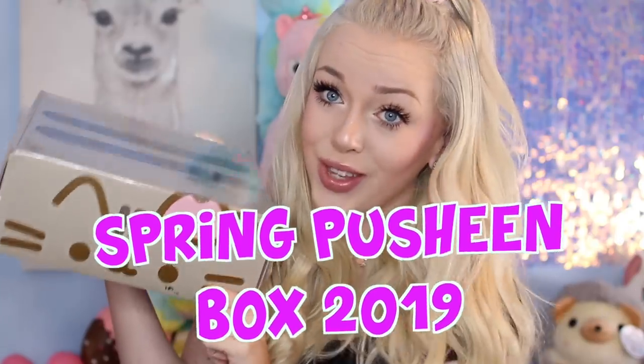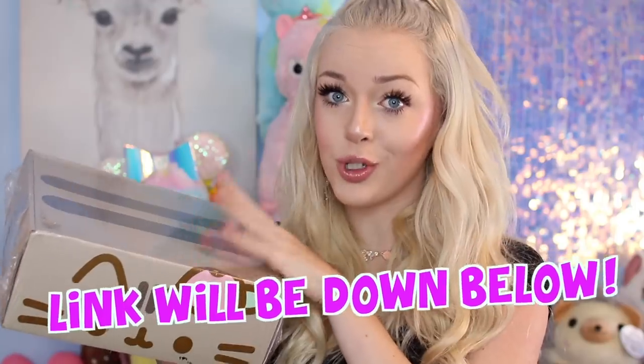For today's video I have a super exciting unboxing — we're going to be unboxing and reviewing the Spring Pusheen Box for 2019. I'm obsessed with Pusheen the cat and everything Pusheen. I've been receiving the Pusheen boxes for a while now, and I do say if you guys are going to purchase any sort of subscription box, this one is most worth your money. I think it's around 40 or 50 dollars — the link will be down below in the description and in the pinned comment. The items in here are exclusive to this box, so that's the only place you can get them, and they are all licensed Pusheen items.